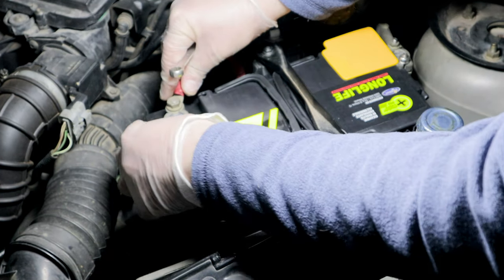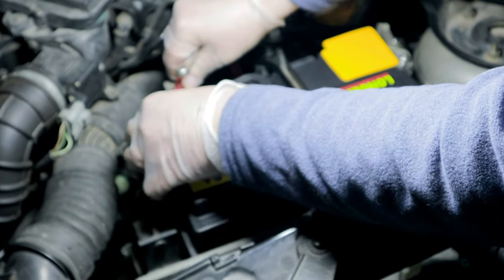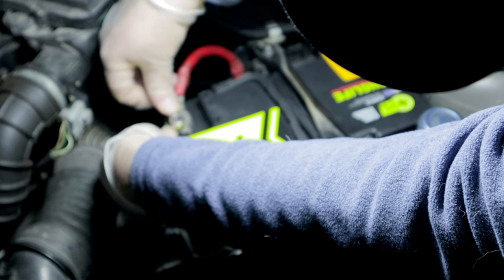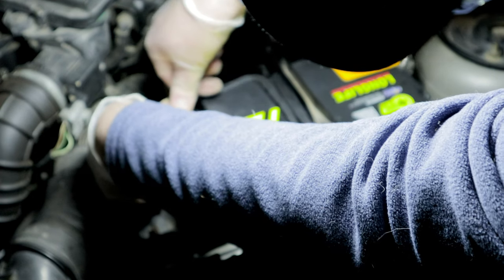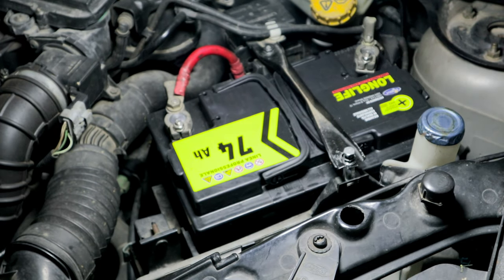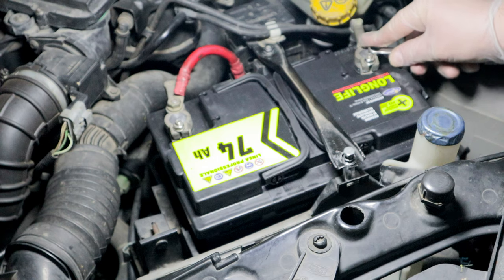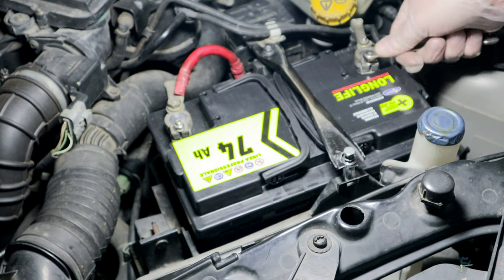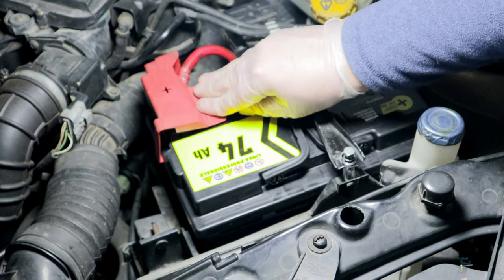I reconnect the respective terminals — first the positive pole and then the negative pole — that is, in the reverse order to the disassembly sequence, for the reasons already mentioned. I tighten the nuts of the clamps, but without exaggerating with force. I push and snap back the plastic cover of the positive pole.